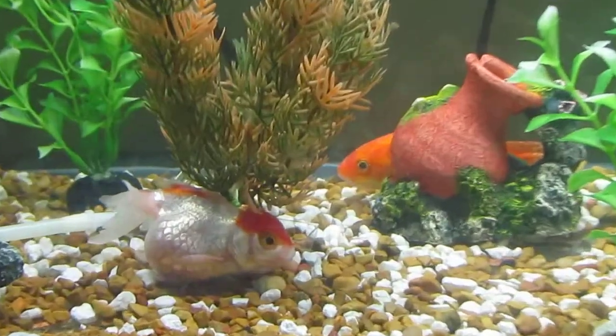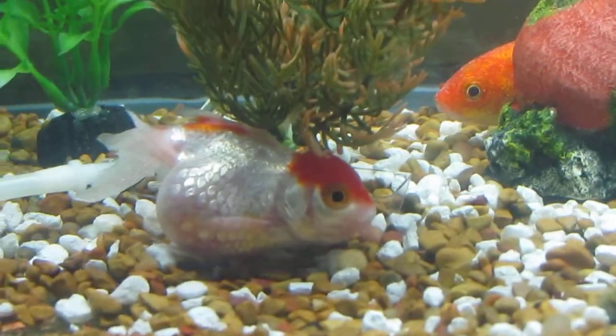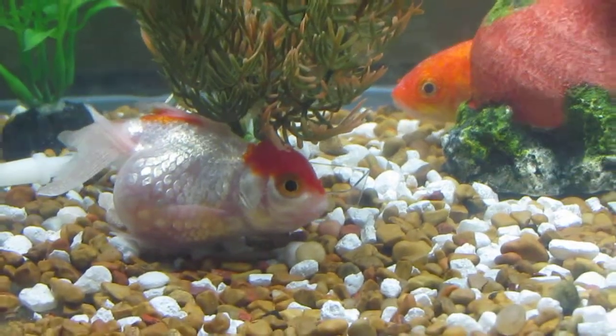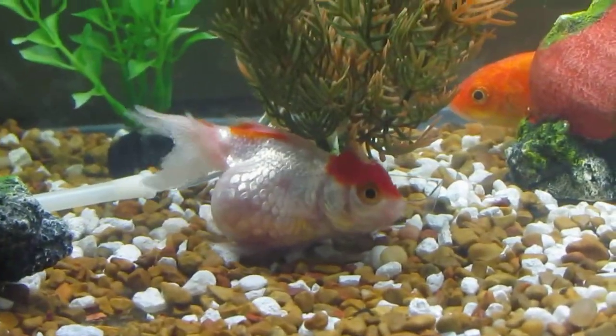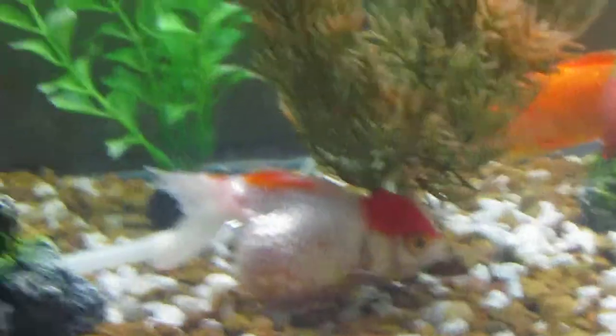Here's one of my Oranda fish. He's a little fat because he's overfed — they told me twice a day, but it ended up being once a day, so he's a little fat.